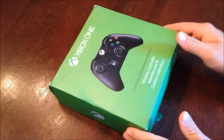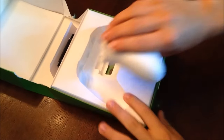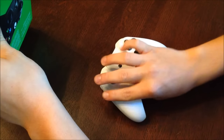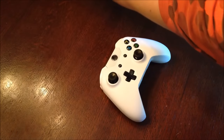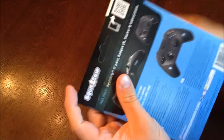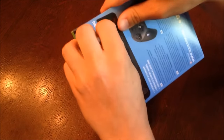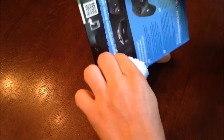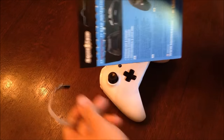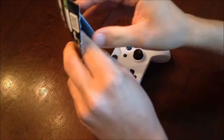Hey everybody, Xbox Mod 360 here, and today we're bringing you a product review on Squid Grips for the Xbox One controllers. Squid Grips' marketing team was kind enough to send us a pair of Xbox One controller grips to do a review on. The first part of this video is going to be how to install the controller grips on your Xbox One controller, and the second part is going to be a review on these grips. So without further ado, let's begin.